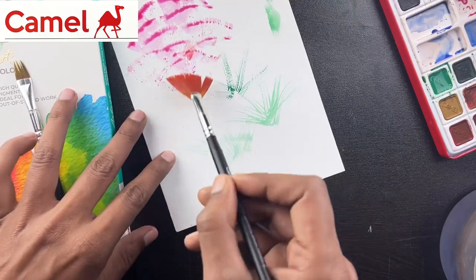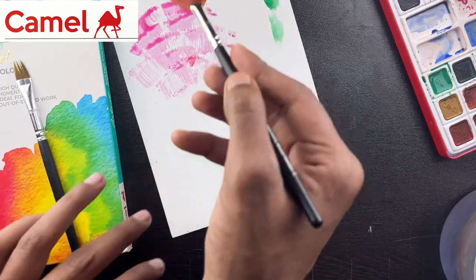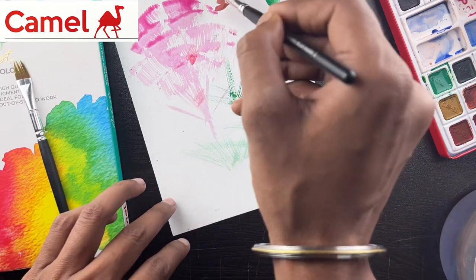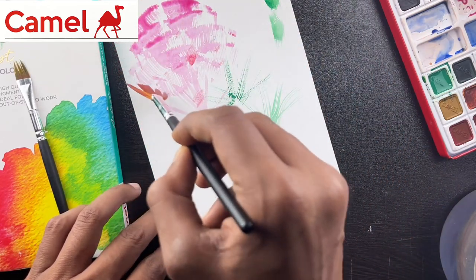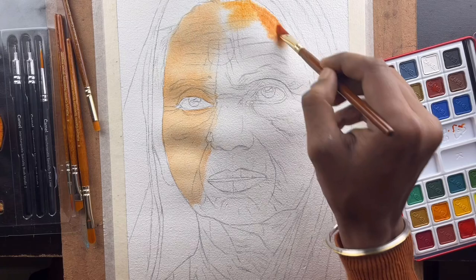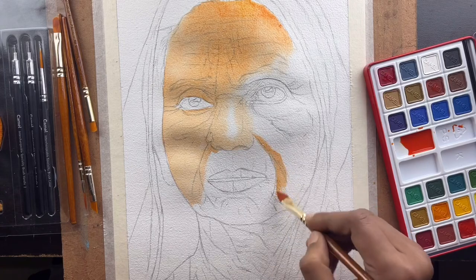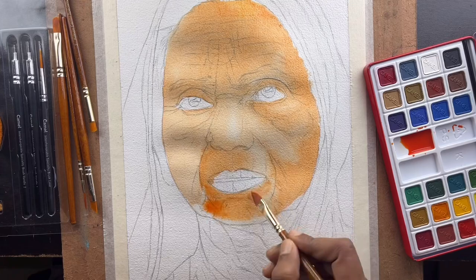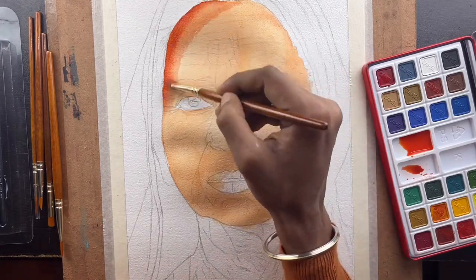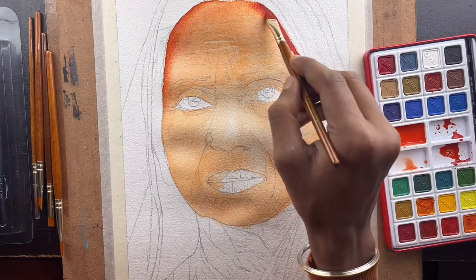You can use watercolor paper with all these brushes in many ways. Now let's come to our tutorial. First, I will wet the surface — as you can see here I am adding water. I will use the wet-on-wet technique: wet the sheet properly, then apply the color. I will increase the layers and go toward darkness.